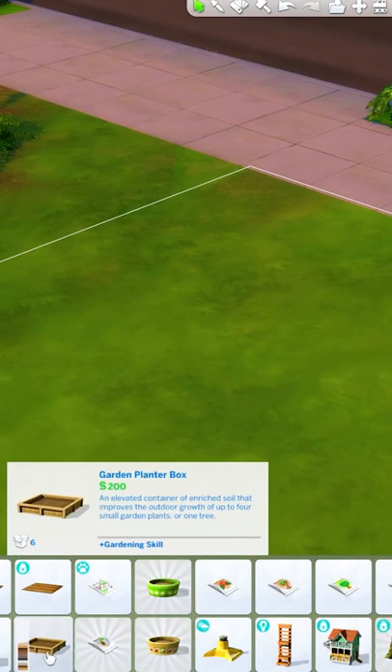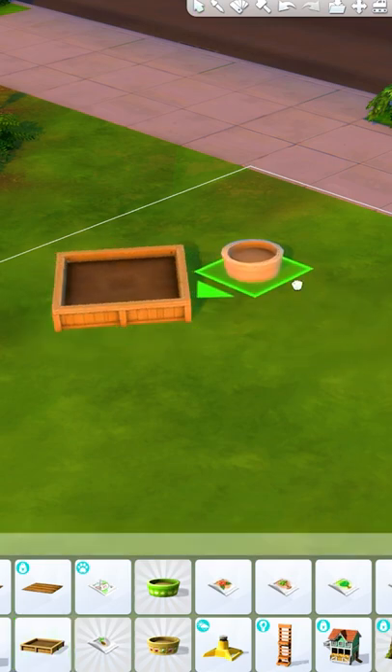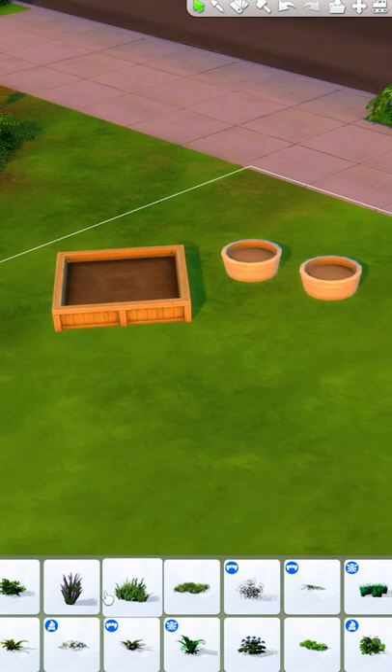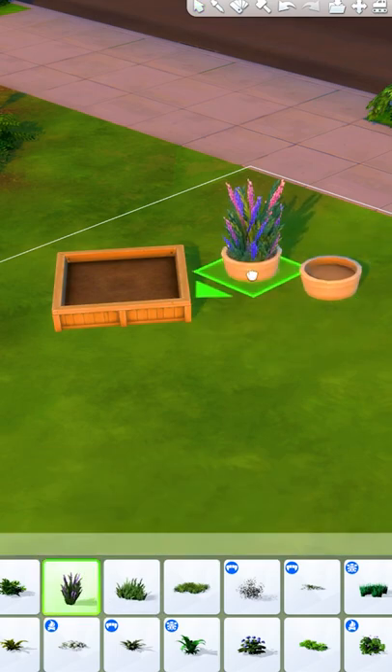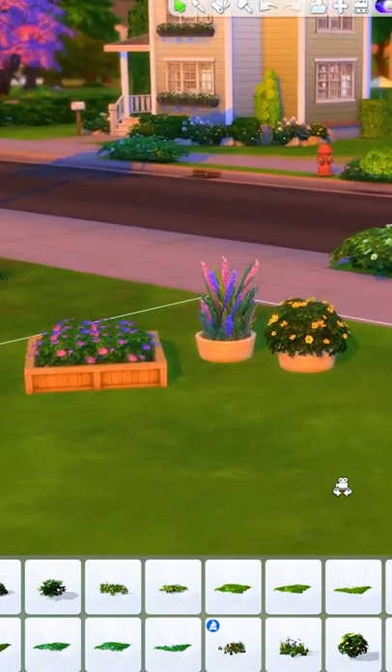Along those same lines, I also like using these planter boxes outside, but instead of using them for their intended purpose, which is gardening, I like grabbing some of the outdoor plants and placing them inside as a cool decoration feature. You're left with these really cool custom outdoor plant boxes.